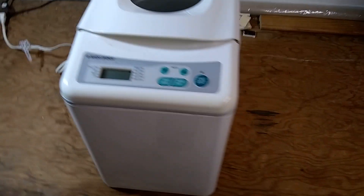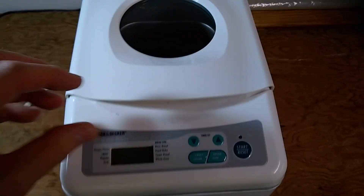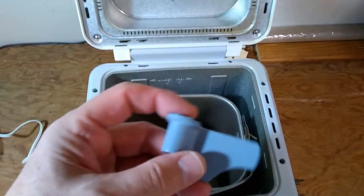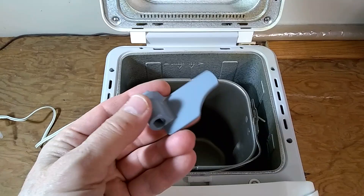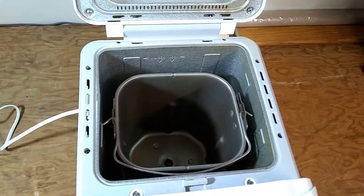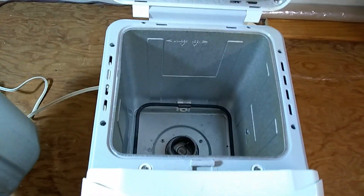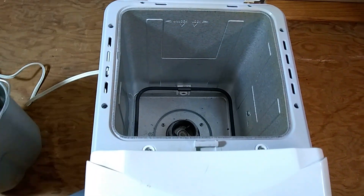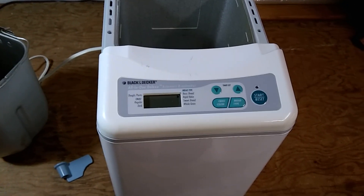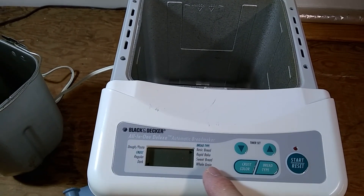It's in relatively good shape. It doesn't have a lot of scratches and it's complete — it has the mixing paddle, which is important. That part alone is about $10 on eBay if you're missing it. It's relatively clean and doesn't look like it was used a lot. It's vintage — I think it comes from the year 2000 — and it has a few options to choose from.